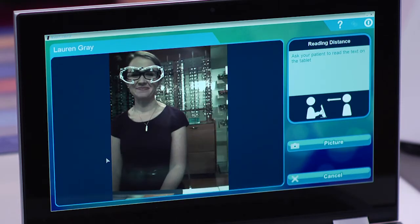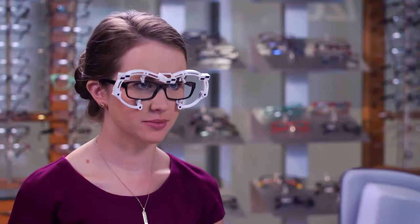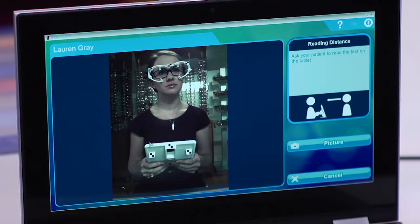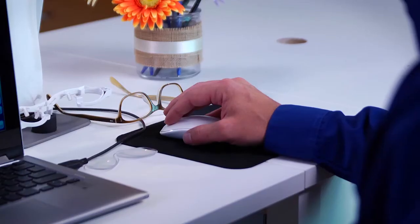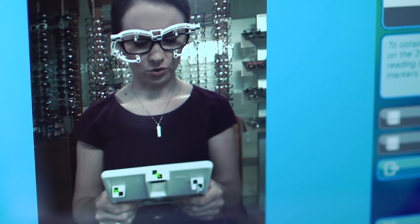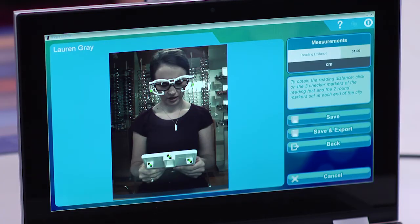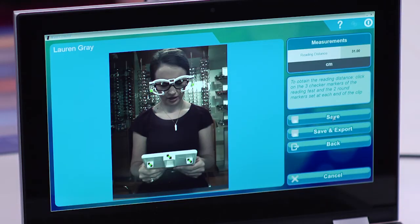Click on the reading distance icon and hand the tablet to your patient. The patient should be wearing their own frame with the previous correction and with the clip properly positioned. Adjust the angle of the mirror and the distance between the mirror and the patient until the frame clip and tablet sensors are visible. Ask the patient to hold the tablet comfortably and read the text out loud, as if she were holding a book. Then press the camera or video icon to start the measurement. Click on the three checkerboard markers on the tablet and click on the two black circles located at each end of the clip. The reading distance will be displayed on the screen. Click on the save icon to save the measurement and return to the home page.